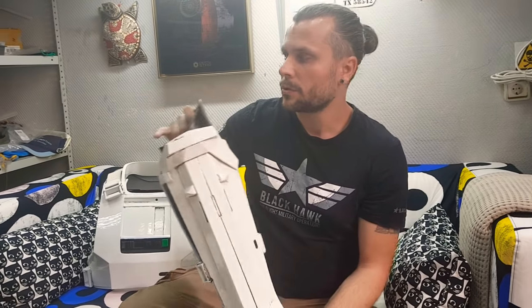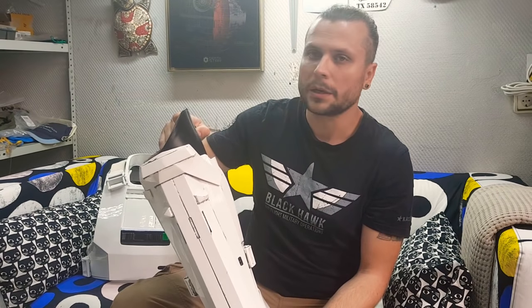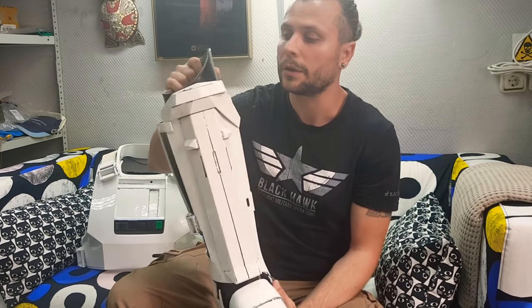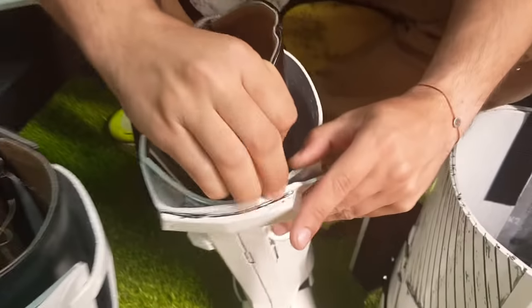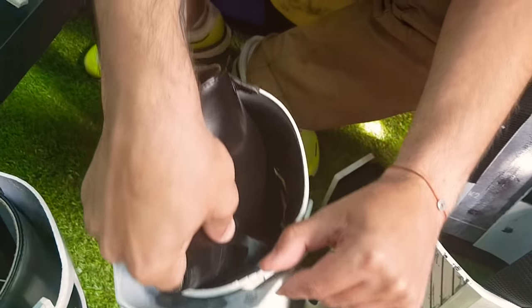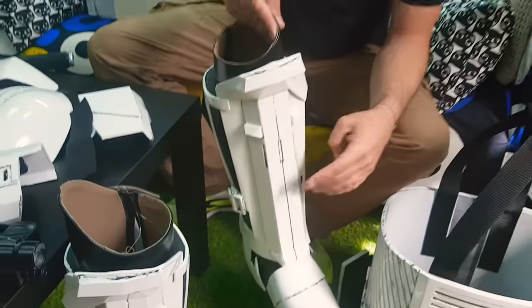We spent almost six hours daily in this, and as you see it's totally okay. You may see the vinyl here and the Velcro here — right there — like this. And it holds perfectly.